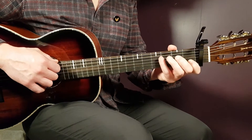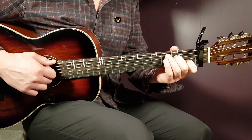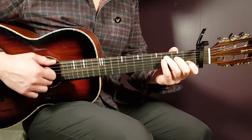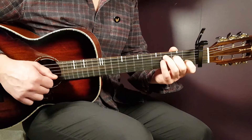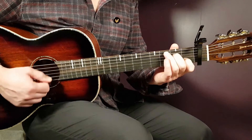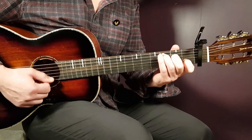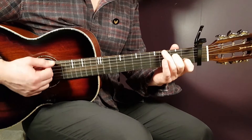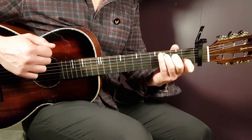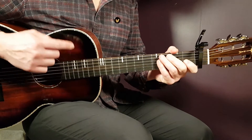The bridge starts around 1 minute 46 seconds in. Play only downstrokes: A minor 7 for eight downs, C for eight downs, back to A minor 7 for eight downs, then C for one down followed by a pause. That ends the bridge.